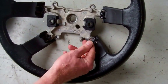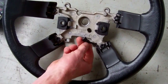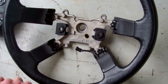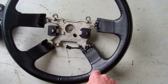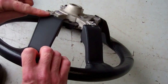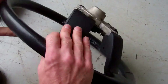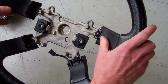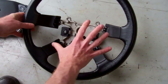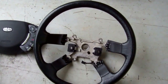Most Range Rover L322s were heated unless you had a base model. Some cars also came with paddle shift — the steering wheel is exactly the same, but this rear cover was changed to accommodate the paddle shifters. The steering wheel core itself stays the same; there was only one core used across all L322 models.